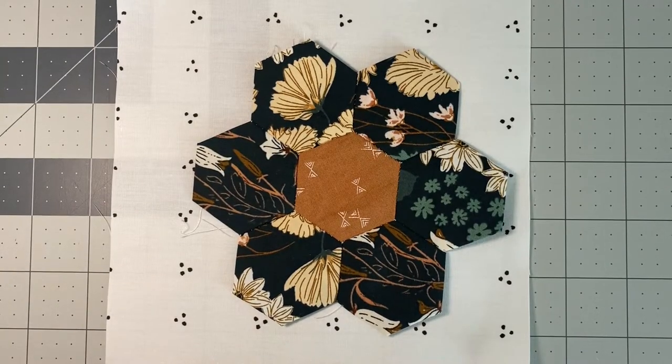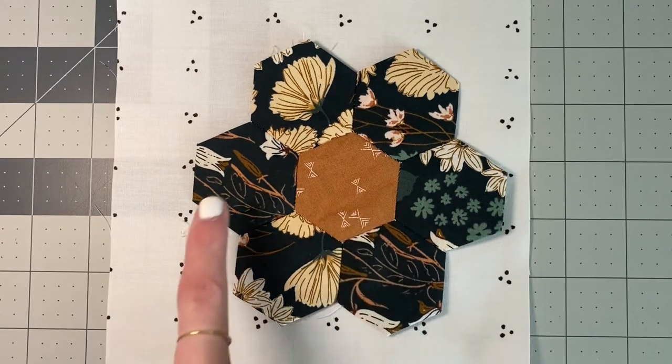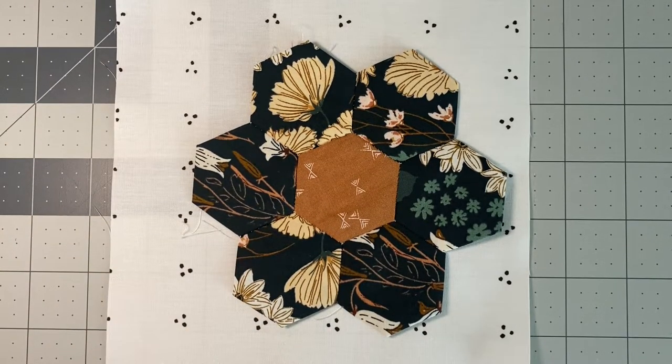Hi everyone! In today's video I'm going to show you how to applique this hexi flower onto our background square with our machine. So let's get started.